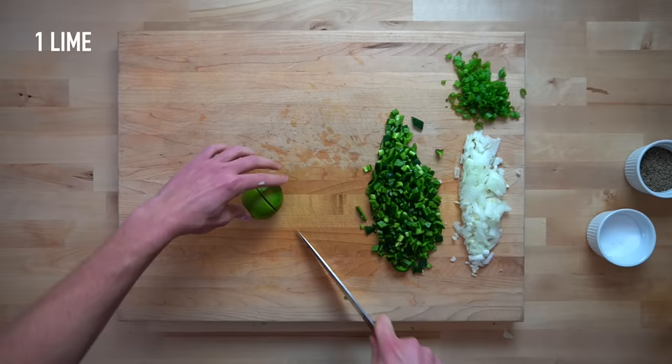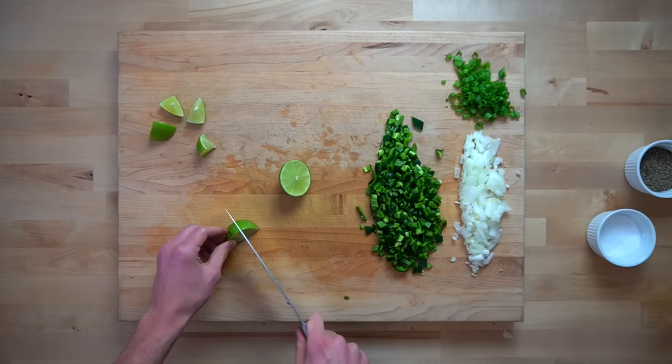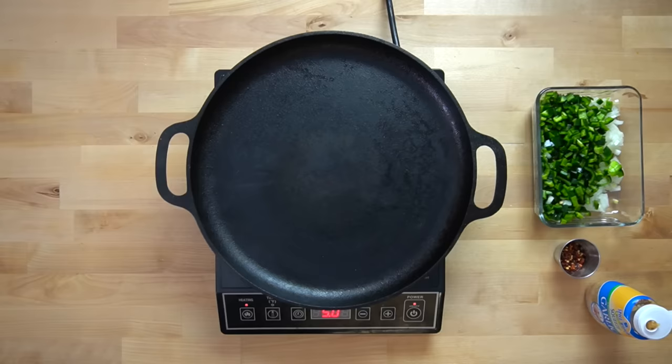Lastly, cut one lime into wedges, then cut each of those wedges in half — these little pieces are going to be used to garnish the final dish. At some point around this time, if you used the air fryer, your Brussels sprouts will have finished. I was very surprised at how fast the air fryer cooked these. You can just set the basket aside until you're ready for it later. Next up, we're going to cook our peppers, onions, and beef.